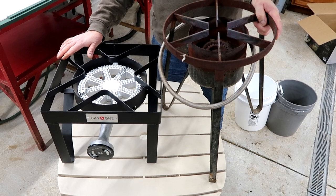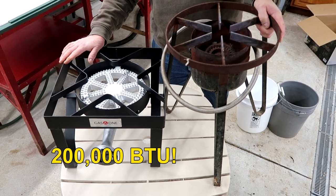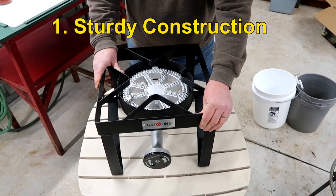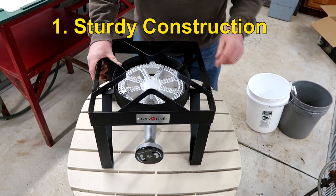In comparison, you can see this gas burner — this thing is huge. It's rated at 200,000 BTUs. I don't know what this other one is, but it's probably very, very small. A couple of things I really like about it: the metal is thick, very sturdy. It's not going to collapse on you like a lot of cheap burners.